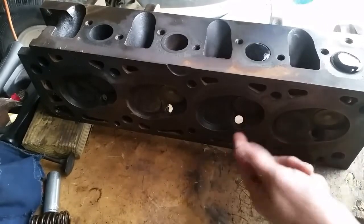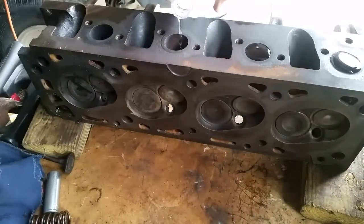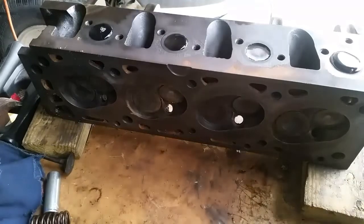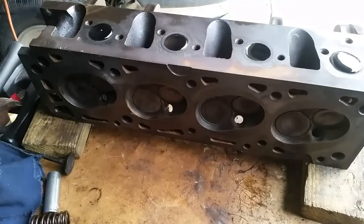If it leaks, it will drip right here. Let's see if any of these are leaking on this head. I started doing a valve job on this particular head the other day — I did a couple of the intakes and just lapped them in. I made a different video on that, but I never did do the exhaust side, which is what this is.